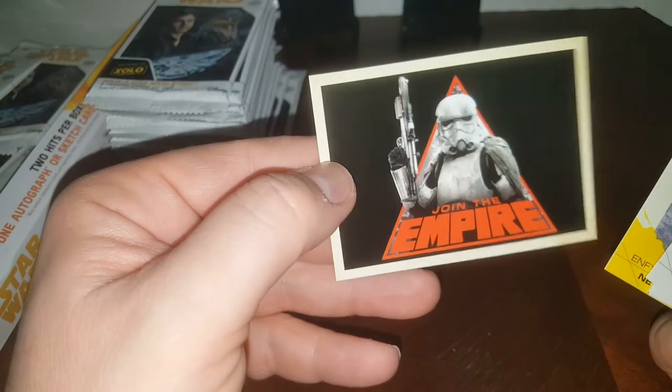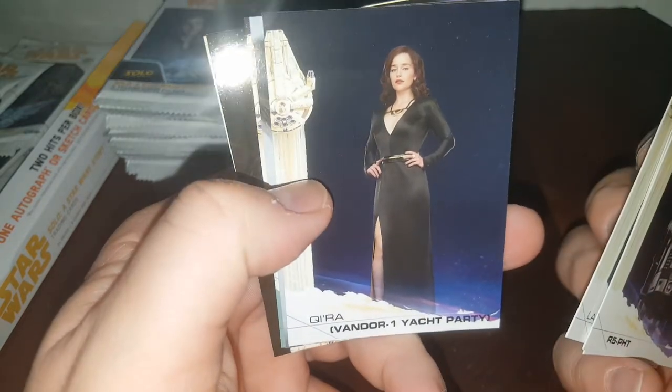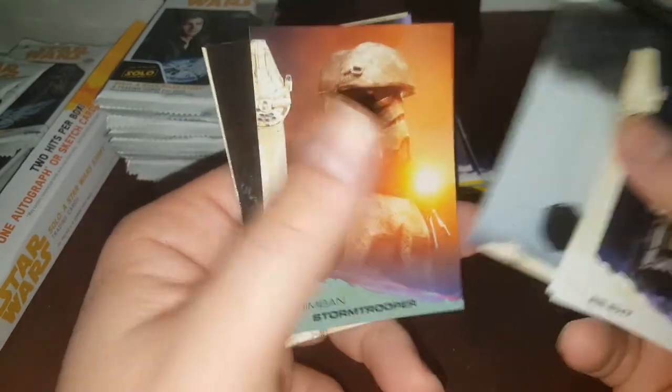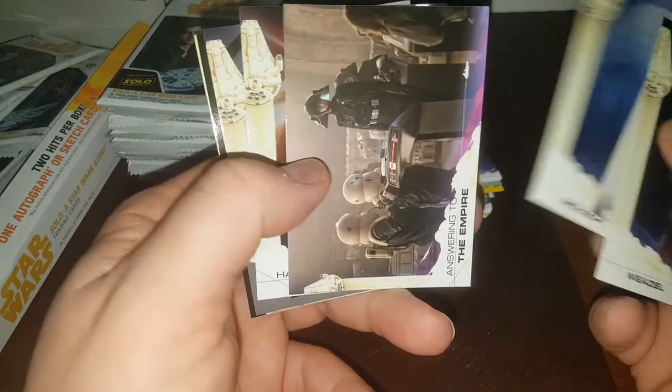I do have a bunch of the original Star Wars. I have a handful of the Empire Strikes Back packs. I used to have the original Star Wars packs — I sold a bunch of those back before they were worth what they are now. For those of you who don't know, I've been collecting for 33 years, I've been a car dealer for 23 years, and I've been selling on eBay for 21 years. So I've always kind of been in the loop of things, and a lot of times I've bought and sold a lot of stuff.